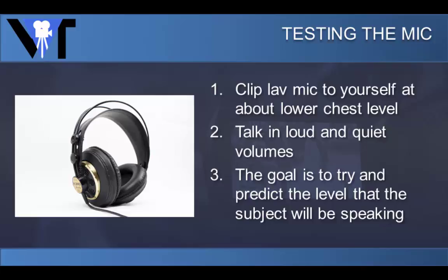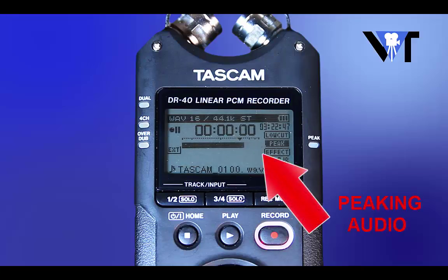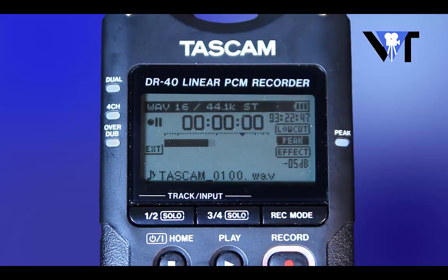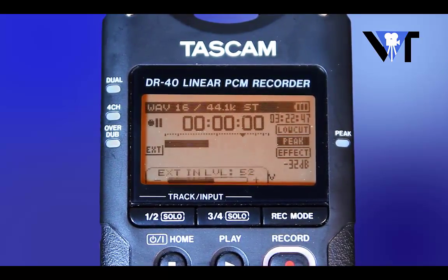Now, talk in a lower voice, almost whispering. Make sure that you can hear yourself in your headphones and that you're getting a little bit of an audio level, then talk loudly, almost yelling. This is very important. If the subject is a loud talker, we don't want the audio to peak. Make sure that the audio is not peaking when you talk loudly. The level should be near the top of the audio meter. Almost peaking is fine. When the audience cheers or gives applause, there is usually no avoiding the audio peaking.